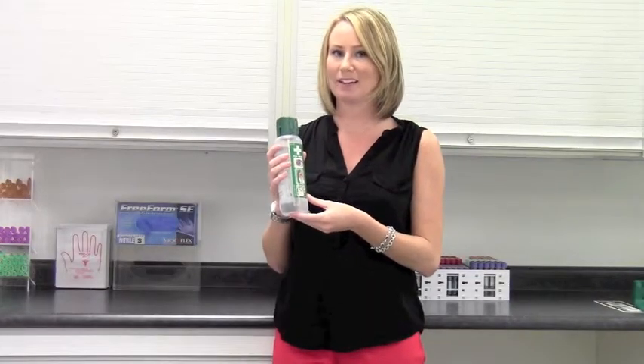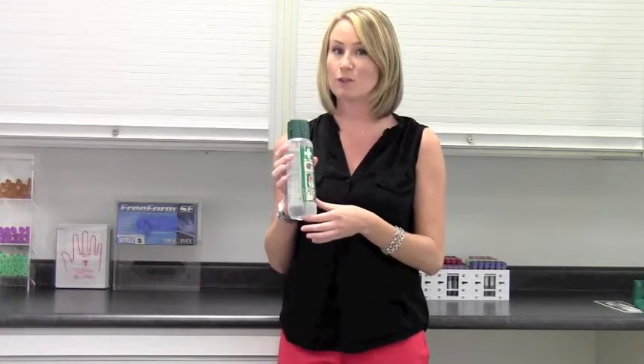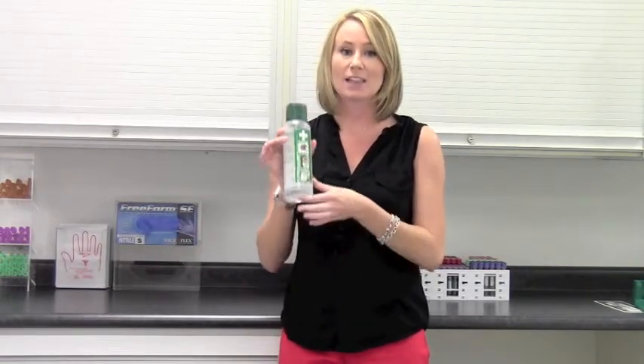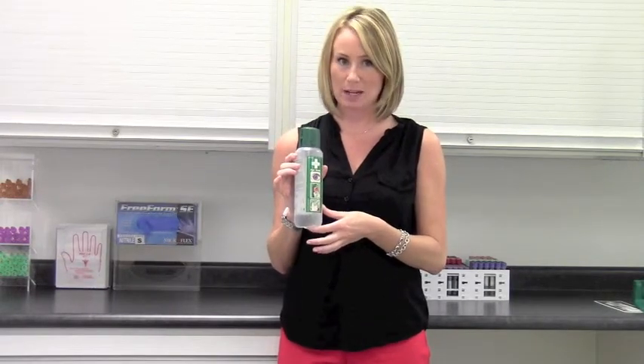Hi, it's Kathleen from Pneumatic Medical, and this is the Cedaroth Eyewash. Because it's vital to start flushing the eye within the first few seconds following an accident, the Cedaroth Eyewash should be your first response to any eye contamination.